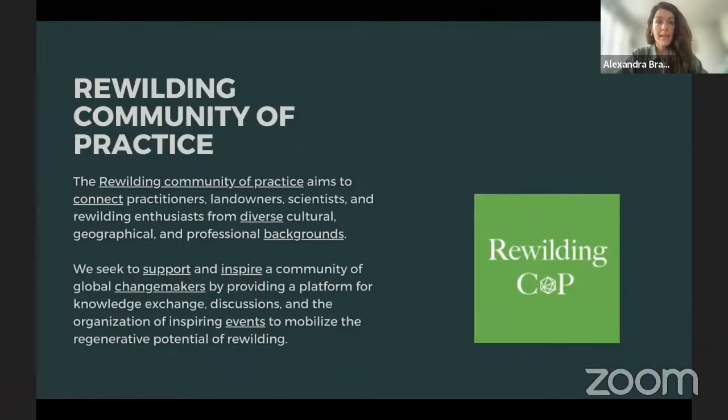We are a rewilding community of practice and we aim to connect practitioners, landowners, scientists, and rewilding enthusiasts. It doesn't matter how new you are to rewilding — even if you've only ever rewilded your plant pots in front of your window. We want to be extremely inclusive and support people from diverse cultural, geographical, and professional backgrounds, providing a platform for knowledge exchange and events to mobilize a new generation of restorationists.